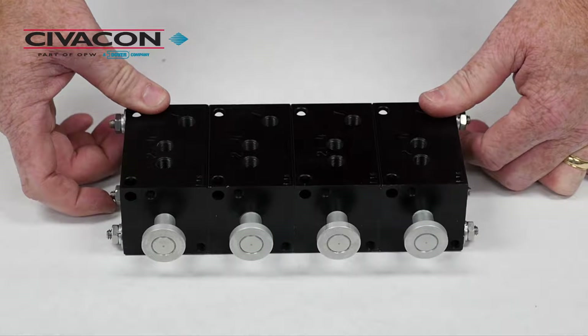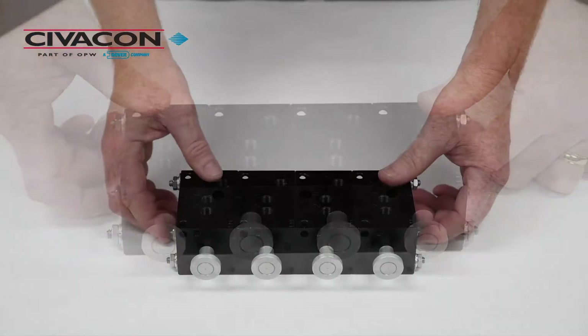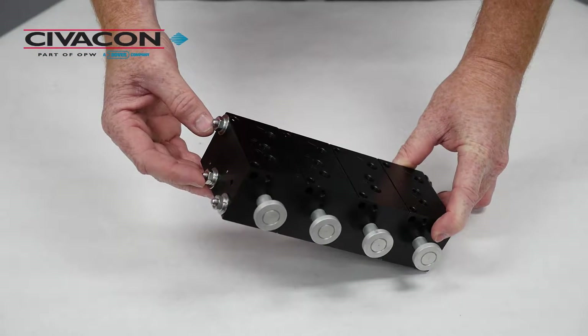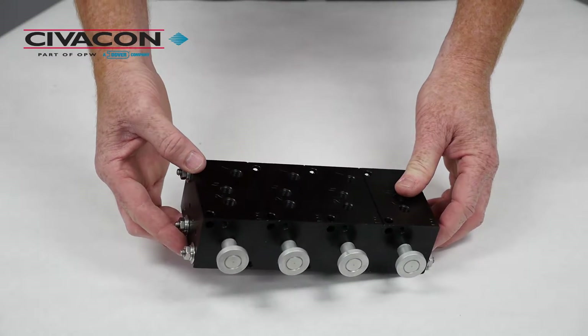The stacking valve assembly we're using for today's demonstration is for a typical four-compartment tank. To begin, we will start by removing the nuts on the end of the three threaded rods that connect all four stacking valves together.